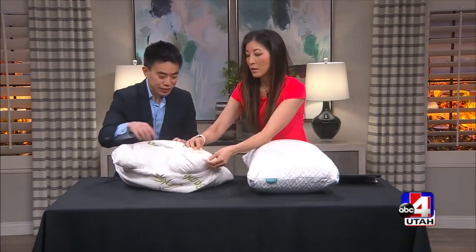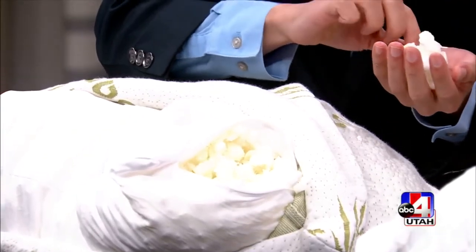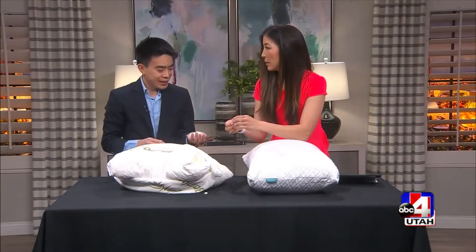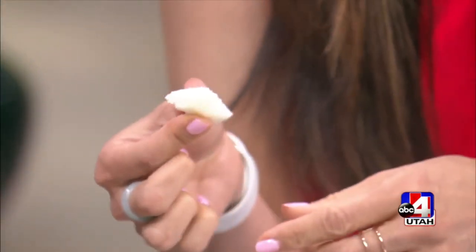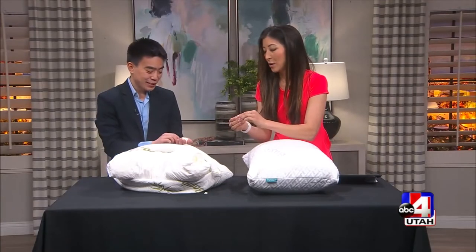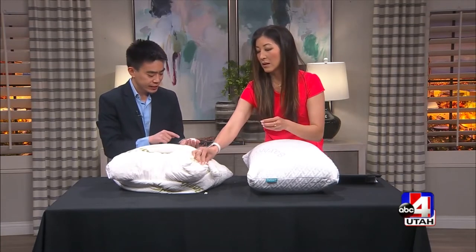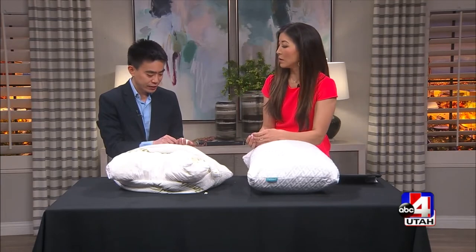So this is shredded memory foam, and you can see a couple things about this. First, some of these pieces are really hard — feel that one. Oh yeah, it's like it dried up. Yeah, it feels like a steel crouton, doesn't it? It looks exactly like a crouton. And it's gonna feel hard, it's gonna feel lumpy when you sleep on it. And that's a telltale sign that this foam might be a little bit older.